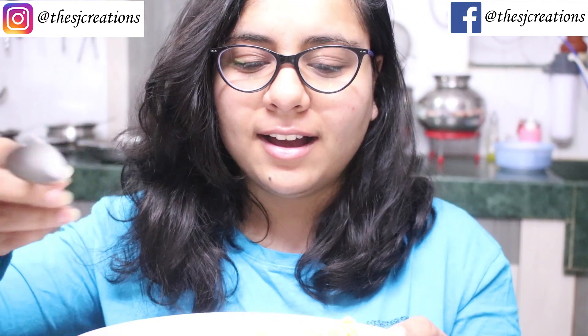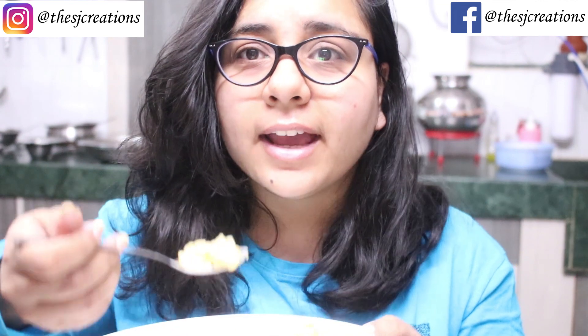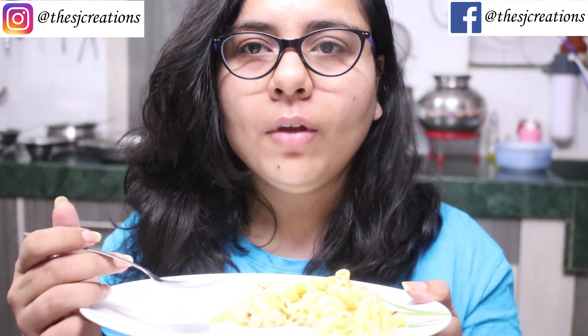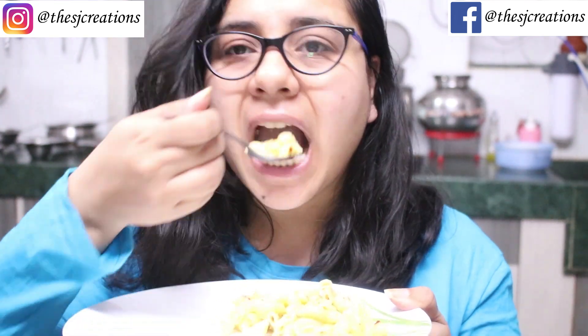Okay guys, here is my pasta ready. Now it's tasting time — and it tastes very nice. It's so, so freaking yum you guys! The easiest way to make it. I've tried it, it's really easy.